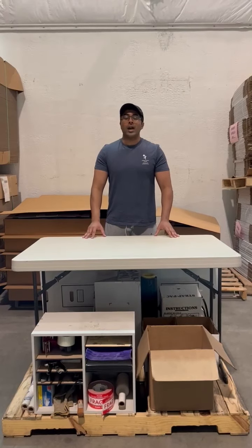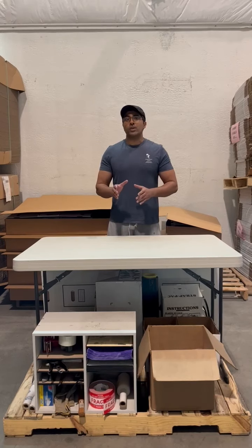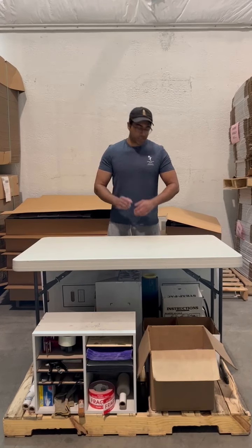Hi, my name is Farhan and I'm a representative of the Collection Drawer Company. Today, I'm going to show you guys and gals how to build a drawer box.